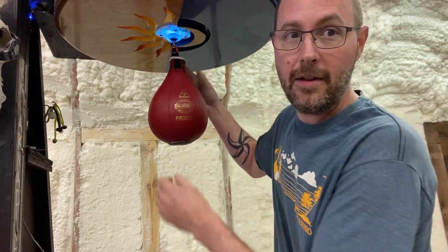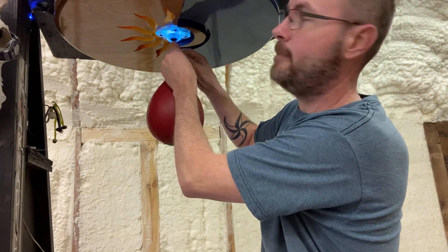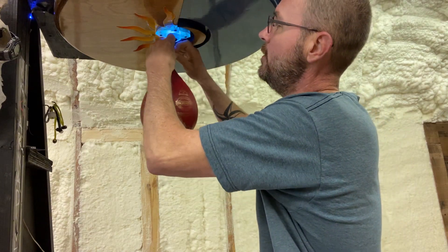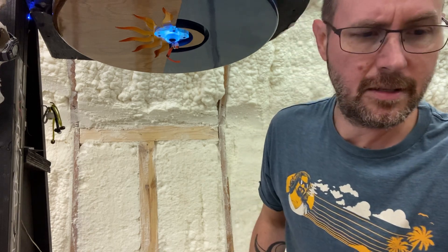I've been promising my friend Al that I'd get him a video on how I lit up the drum, so I'll do that real quick. Jim Bradley Pro Ball — oh my god, it's been so much fun.